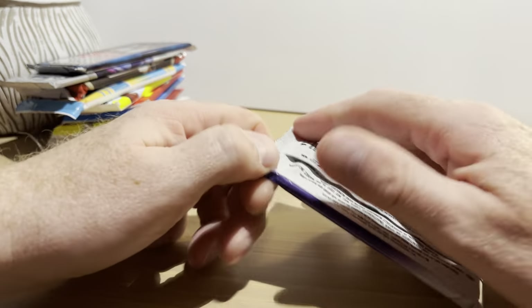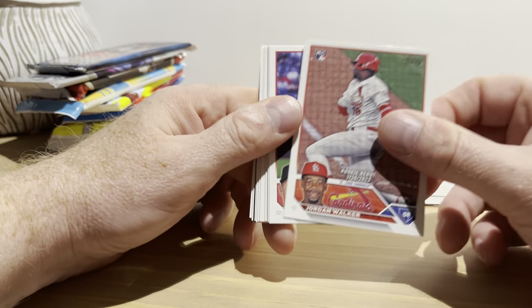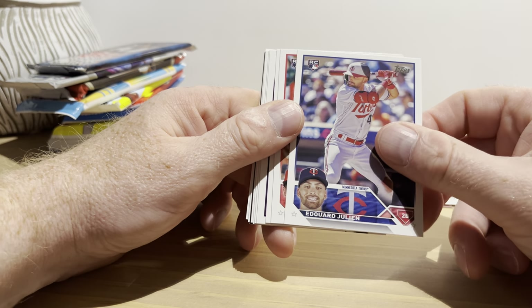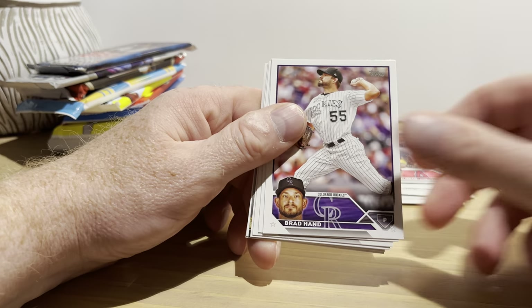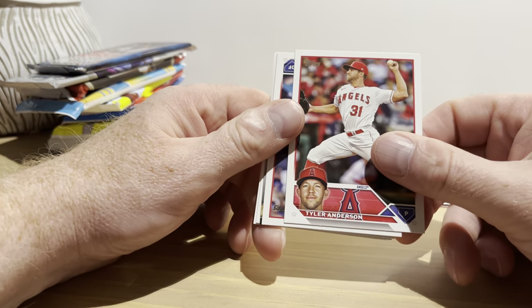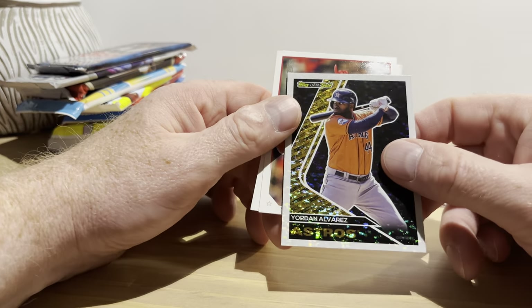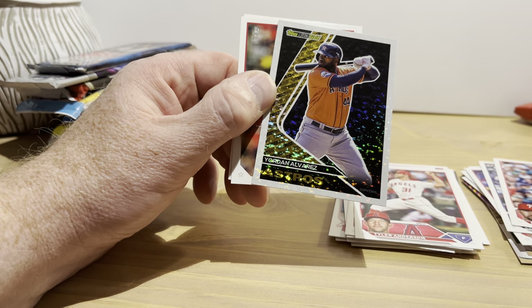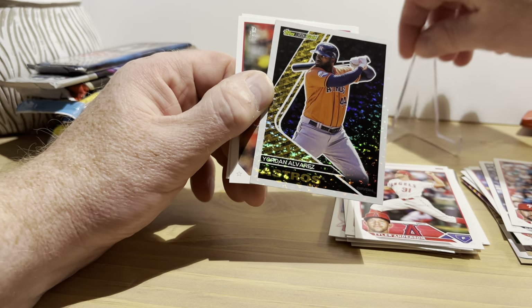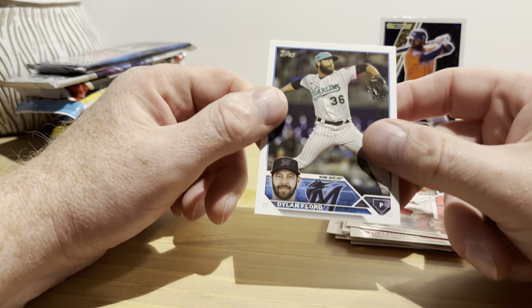2023 Topps Update hobby pack. Jordan Walker rookie debut, Mark Melanson, Eduard Hulian rookie card, Zach Neto rookie card, Brett Phillips — cool photo, completely in the air — Brad Hand, Joey Ortiz rookie card, Tyler Anderson, Nick Castellanos All-Star Game. Jordan Alvarez is a Topps Black Gold — that's nice. Not sure what the Black Golds are worth, but I'll call that a hit in a way. Hunter Renfro and Dylan Florow.